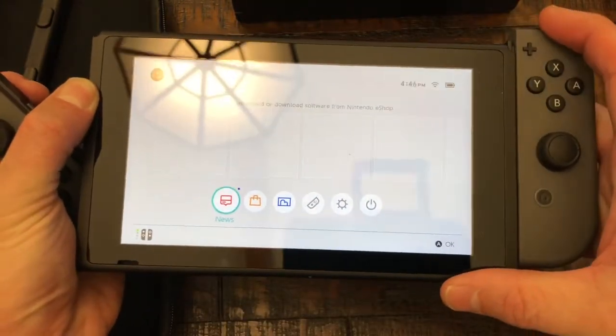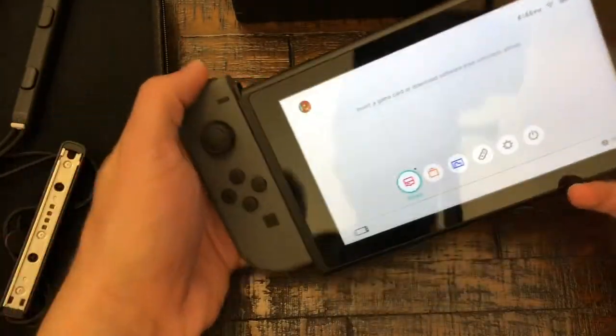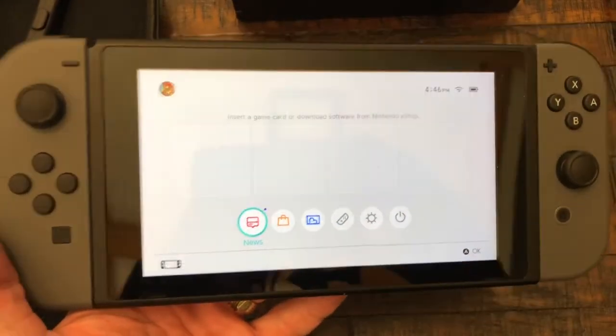But let me go ahead and show you how this works — isn't this cool? It's neat how this clicks and that's it, guys. Be sure to subscribe to our channel. Boom!